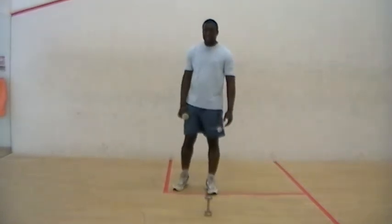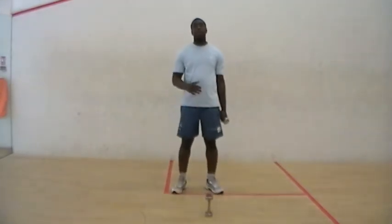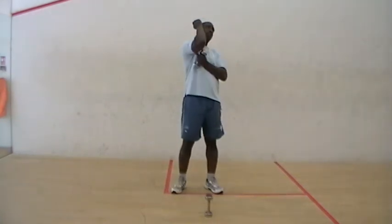Ready? Yep. What we're going to do is make a single arm tricep press. Okay. And what it works is the forearms and triceps.